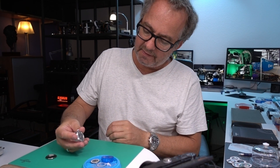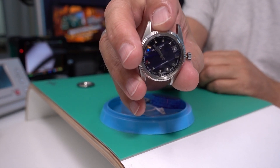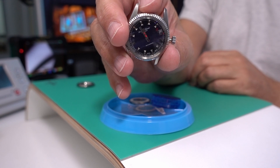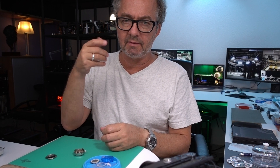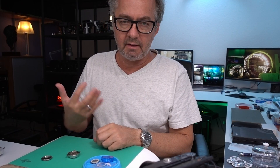The thing is, the dial has the dial feet in the wrong place for a 2783. Right now the stem is in and the dial is totally twisted because of that. It's not going to be mounted like this in the end - I'm going to remove the dial feet, replace the dial feet, and get the dial lined up correctly.